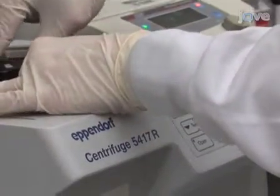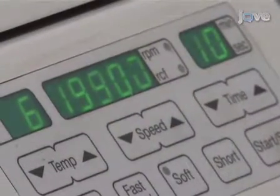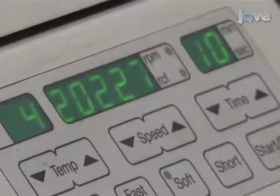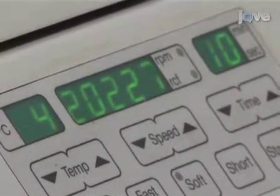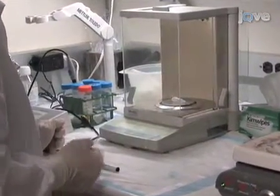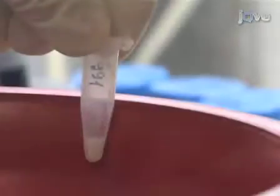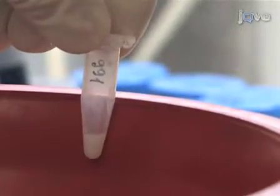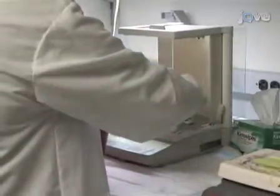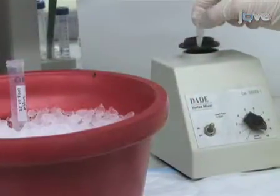Once the cells are homogenized, centrifuge them at 20,000 times G for 10 minutes at 4 degrees C. This will give us a crude mitochondrial pellet, which will also contain nuclei and larger cell fragments. Before collection of the pellet, we have to weigh the collection tube in order to estimate the subsequent pellet weight. Pour out and discard the supernatant, and then weigh the precipitated crude mitochondrial pellet by subtracting the weight of the tube. One can then proceed to solubilizing the pellet.